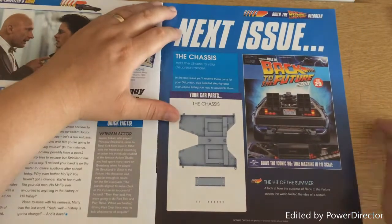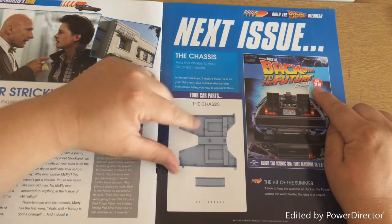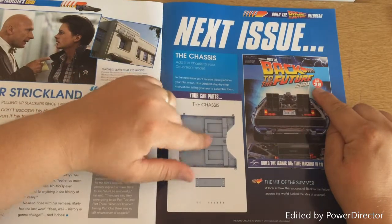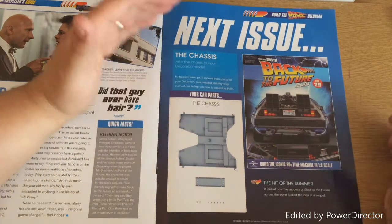Then we have what it calls a time traveller's guide, but I think it's like a character guide as well. And then obviously we have a look at the next issue, which is issue 29, and it is part of the chassis — and that looks like it actually fits right in the middle of the DeLorean. But anyway, that's the chassis.